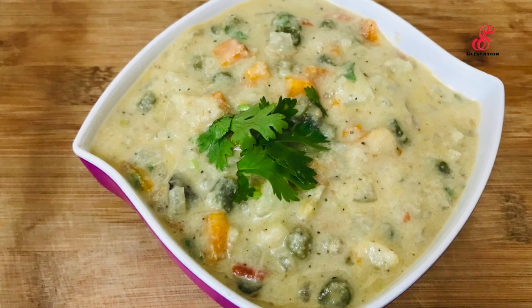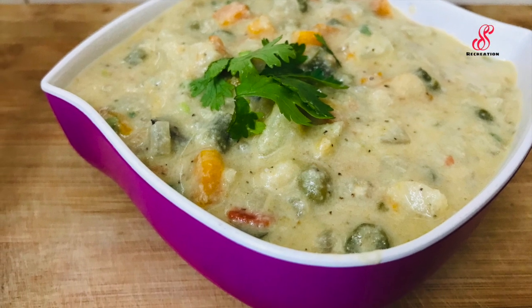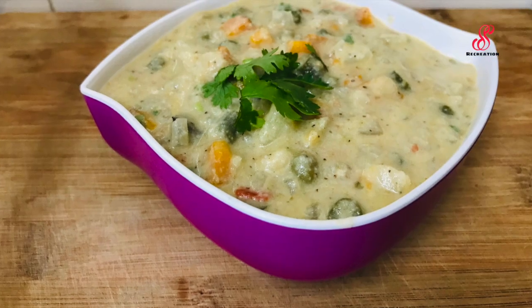Let's try this recipe. Please like, share, and comment. Please like and subscribe.